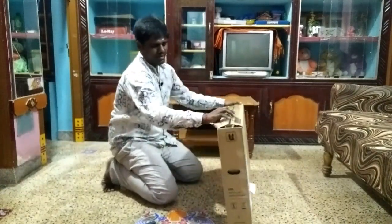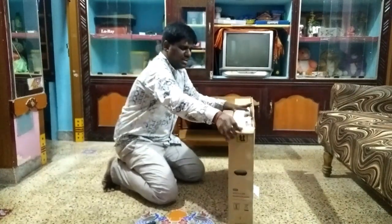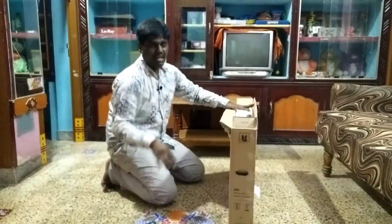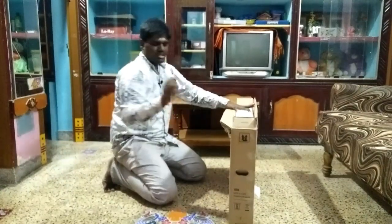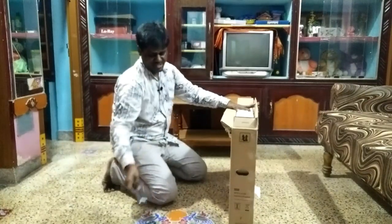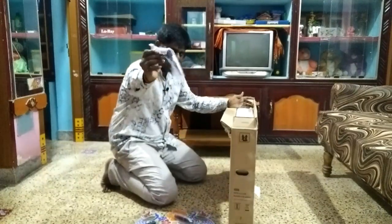We have already unboxed the device and checked it. There is a smart TV, a remote, and two stands included in the box.